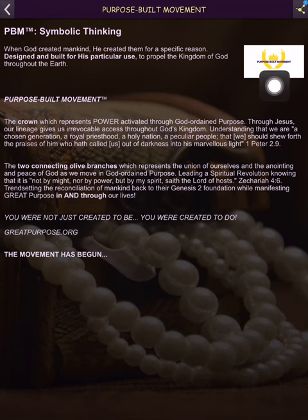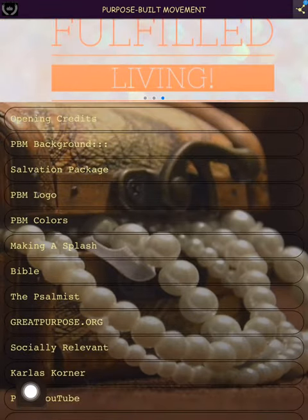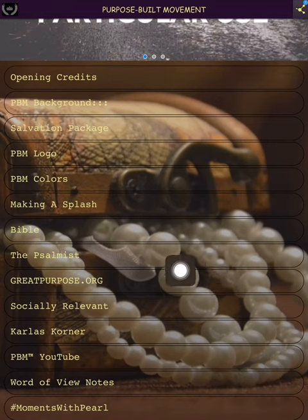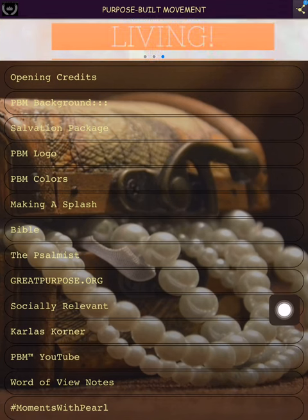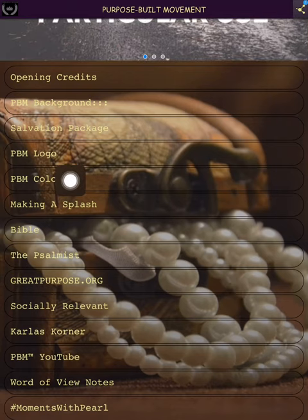We named that 'symbolic thinking,' so we go back. You can see the pearls in the background — anybody who knows me knows for about the last three years all I've worn is pearls. Every now and then I put on owl earrings, but I'm pretty much a pearl gal. Next up we have the PBM color section.